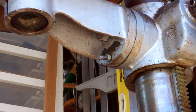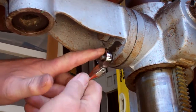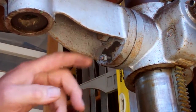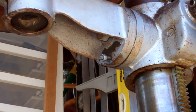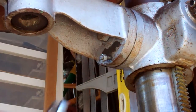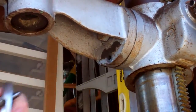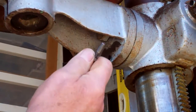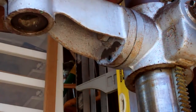It is pretty tight, but there it goes. I just didn't want to bung up the threads. Then you can get behind it with a pair of pliers and pull it out. So there it is — that's the pin that goes in there, and then the whole thing is adjustable.